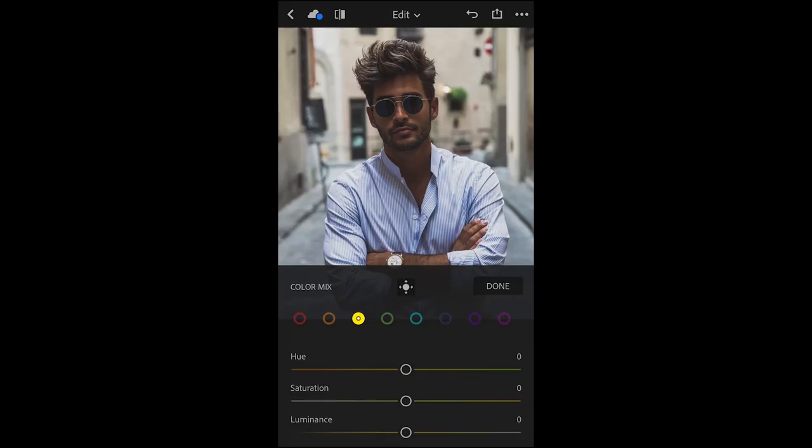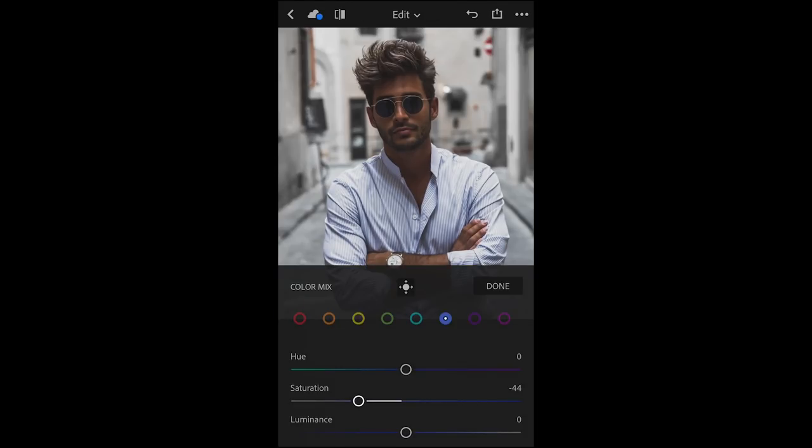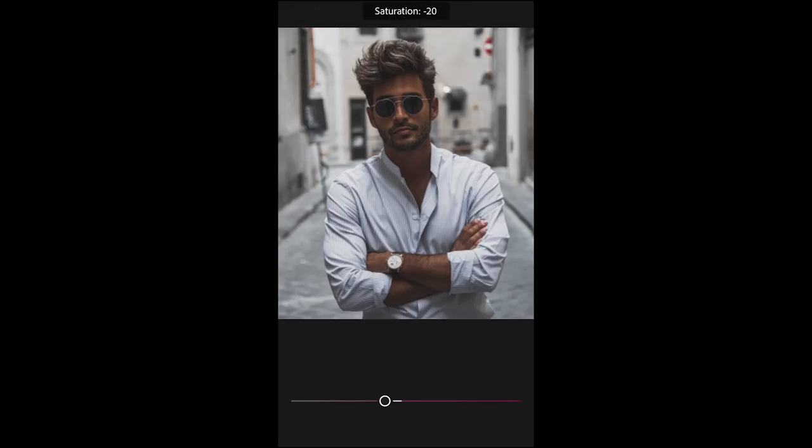Let's move on to the yellows, and pull them all the way out by setting the saturation to minus 100. Move on to the greens. Same thing, saturation down to minus 100. And the same thing for the light blues, saturation minus 100. Even pull out the blues a little bit to about minus 44. Purple, same game as before, minus 100 in saturation. Same thing for the light purple, magenta, also down to a saturation of minus 100.